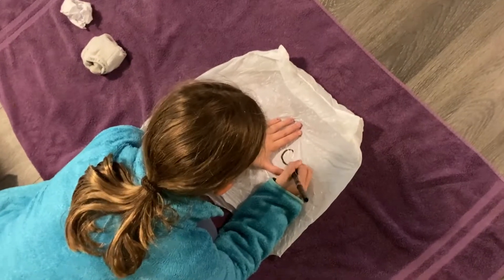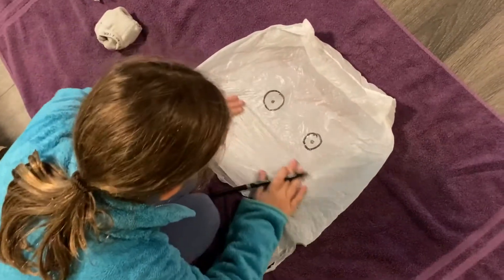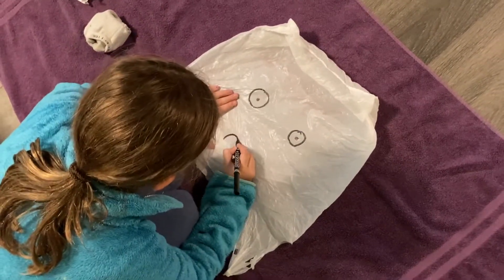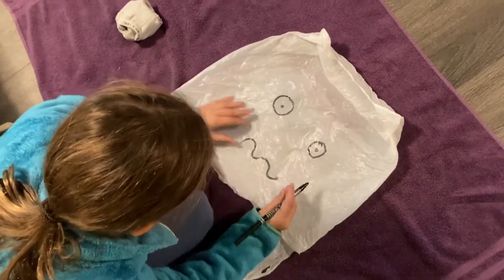To start, you're going to turn your plastic bag into a ghost by using your magic marker to draw some sort of spooky, funny, or silly face on the bag to turn it into your ghost.